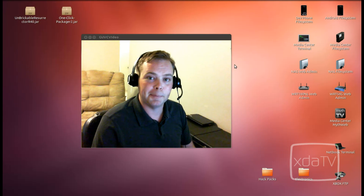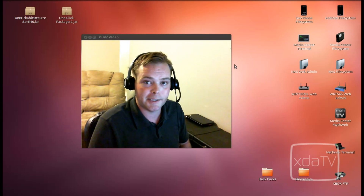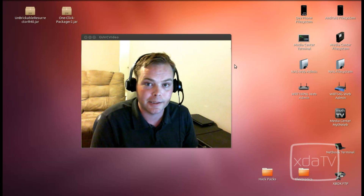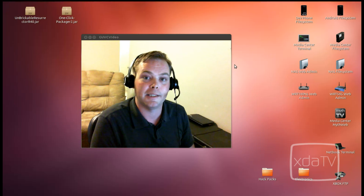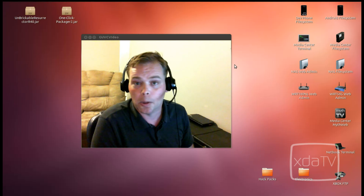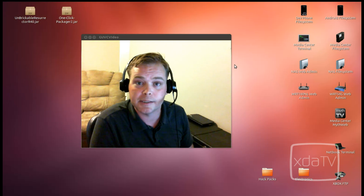Hi there, Adam here. This month's XDA Developers TV is brought to you by the Samsung Smart App Challenge 2012. Enter for your chance to win your part of over 4 million dollars in cash prizes by clicking the banner at the top of xdadevelopers.com or by visiting developer.samsung.com.